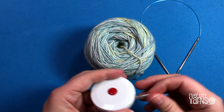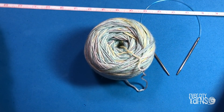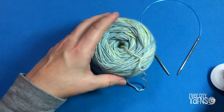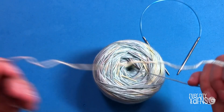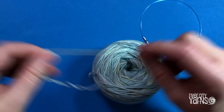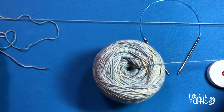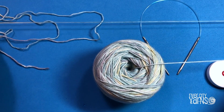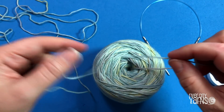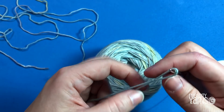I'm going to measure out 75 inches using my mat, which is about 24 inches wide, so I'll go across it three times and leave a little extra. The idea is to leave about six inches for your tail first, then start measuring. Once I've got enough yarn measured out, I'll make my slipknot and put it on my needle.